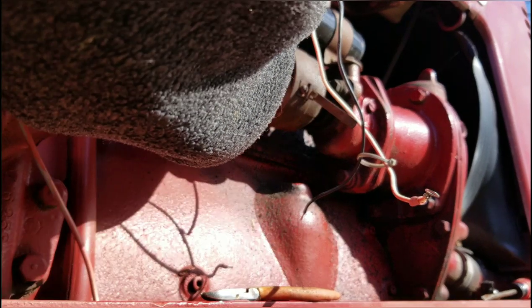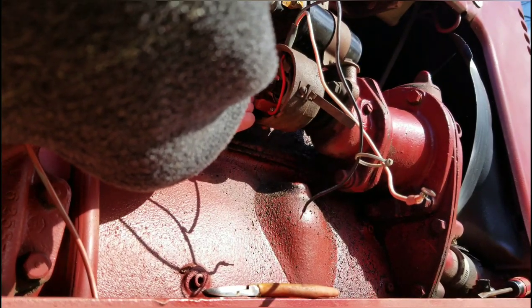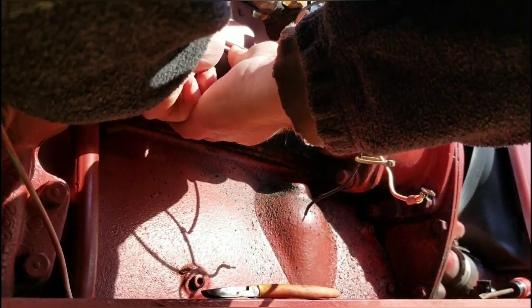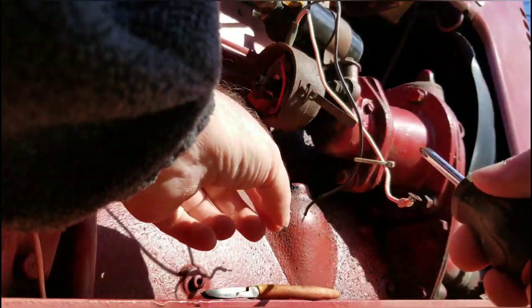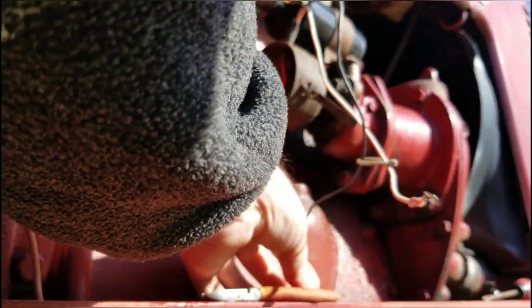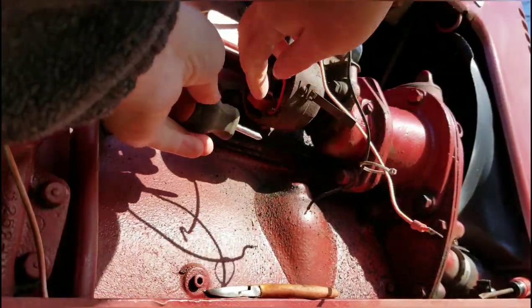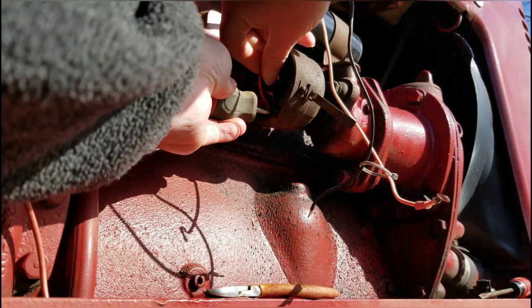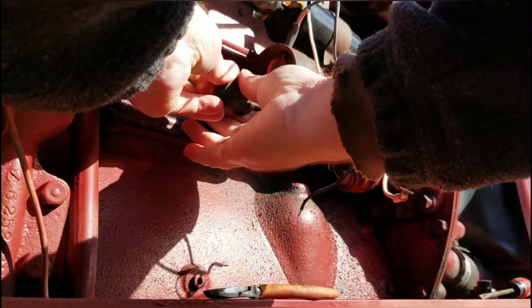To get this old module out of here you just need a Phillips head screwdriver — a little stubby one. Undo one screw. These just screw in where the points and condenser went. Little dinky Phillips. Then get that wire out of the way, both of them out of the way.